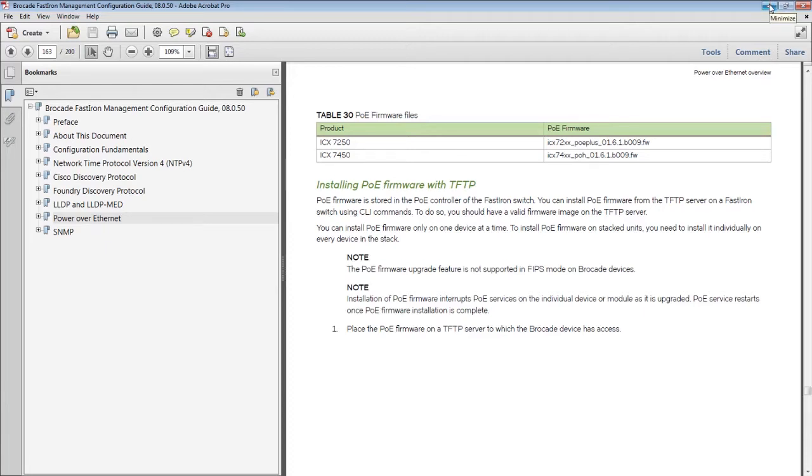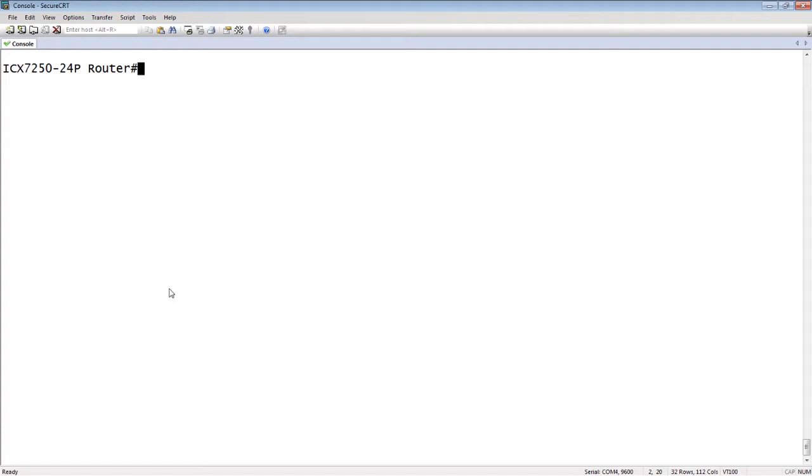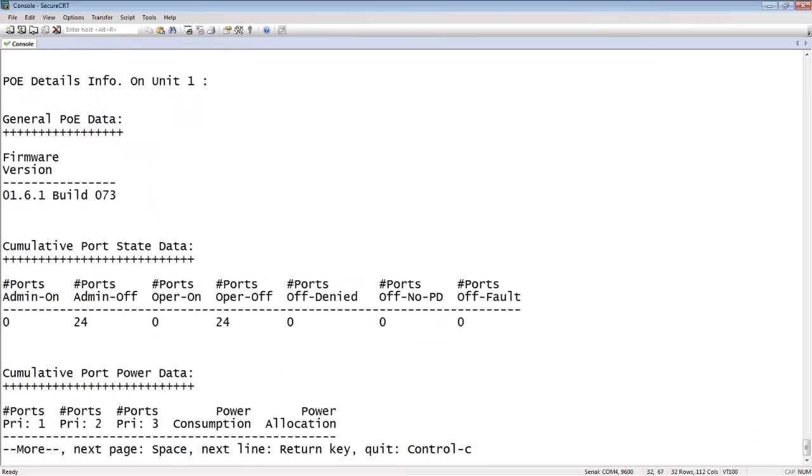Once we determine that, we can have a look at what we're currently running. If I pull up a console here and do a 'show inline power detail', it shows me I'm currently running firmware version 161 build 073. The one on MyBrocade is newer for this revision of code, so I'm going to do that upgrade.